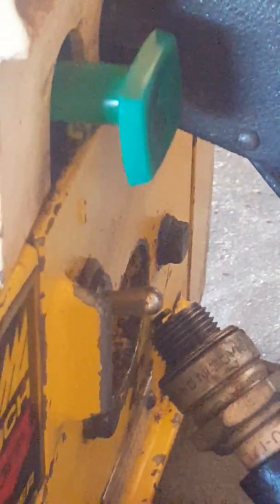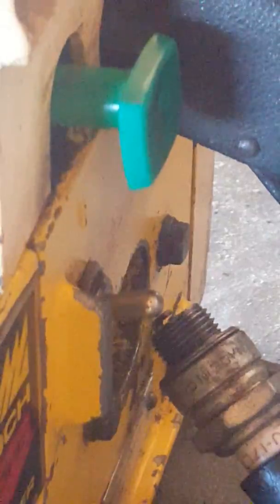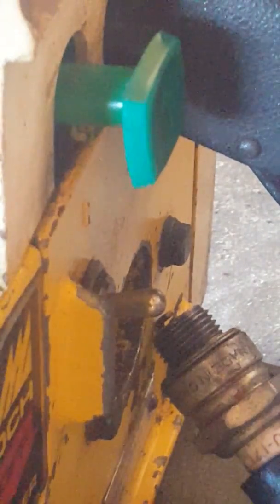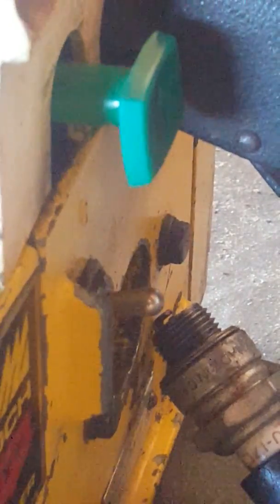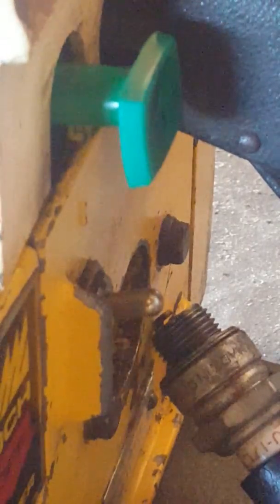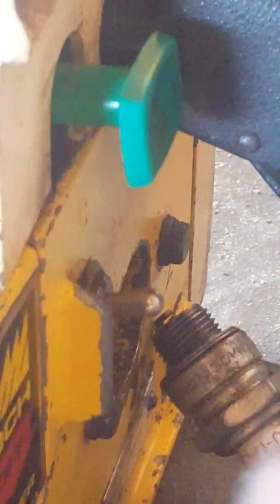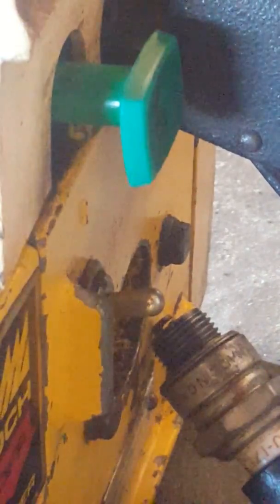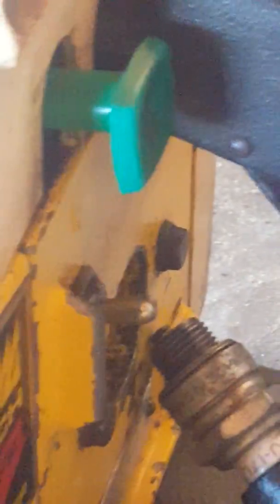Hi guys, so this is the Mac 610 on eBay for spares or parts as a non-runner. It's very difficult when a couple of people message asking does it spark, so I've just got the spark plug out and I'll try to zoom in on it, and then hopefully if I pull over, try and get there.